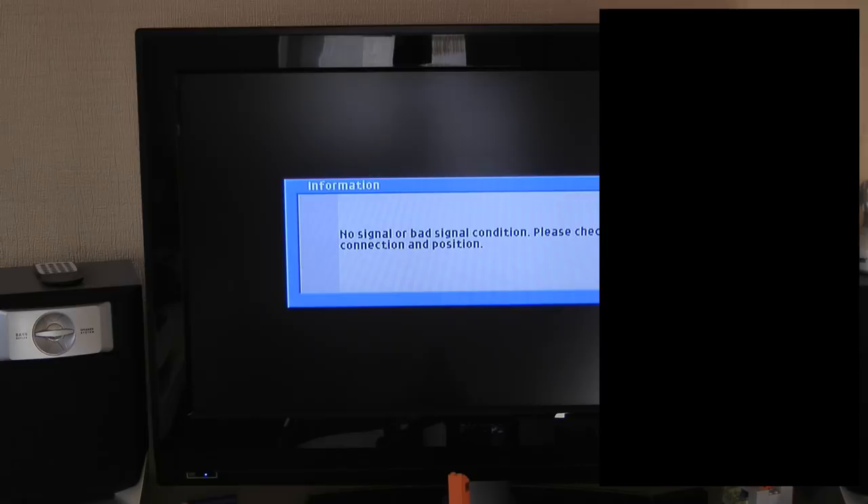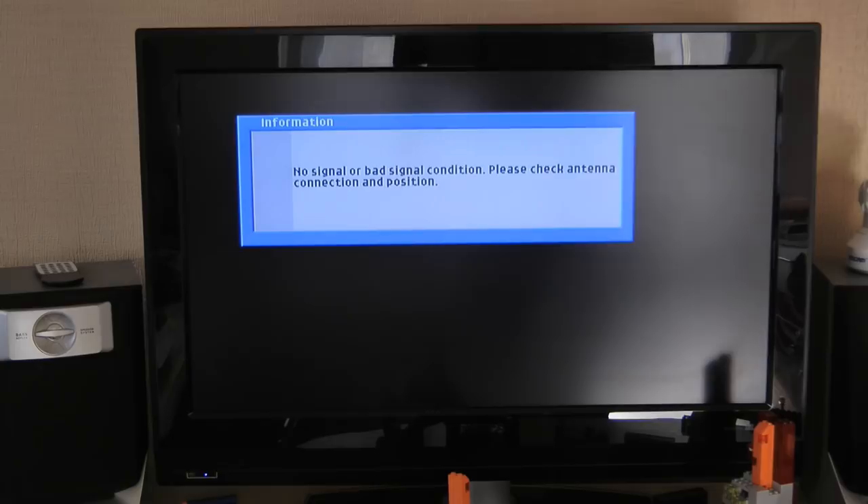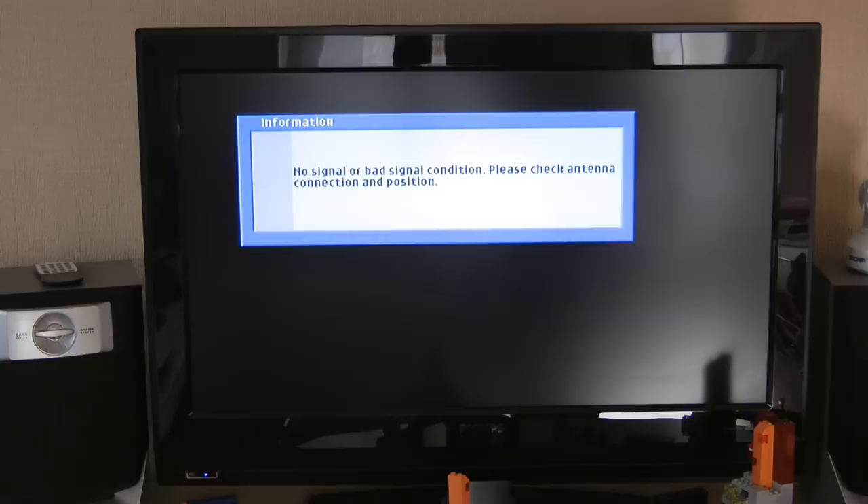I try 'Hey Google, change the TV to channel one' and Google responds it doesn't know how to help with that yet. This is because the TV is being recognized as a wall plug device rather than a TV device, so it only understands on and off. That's a bit disappointing because even the leaflet says you should be able to switch channels and control volume via voice on infrared devices.